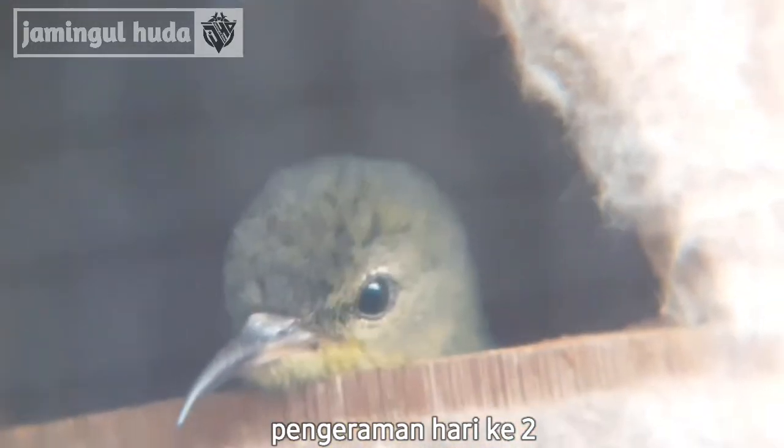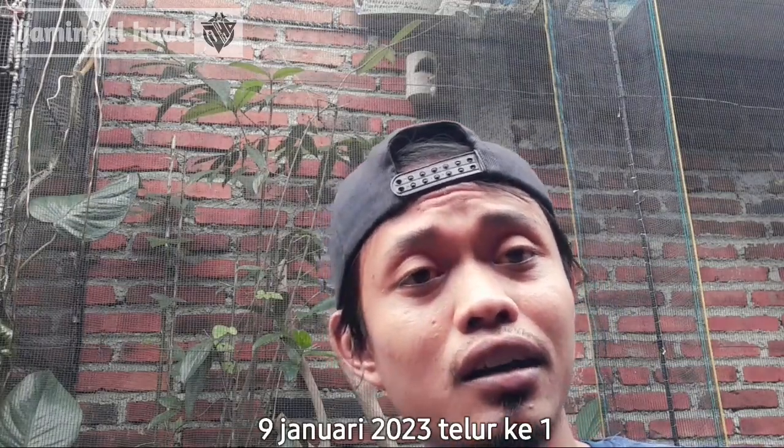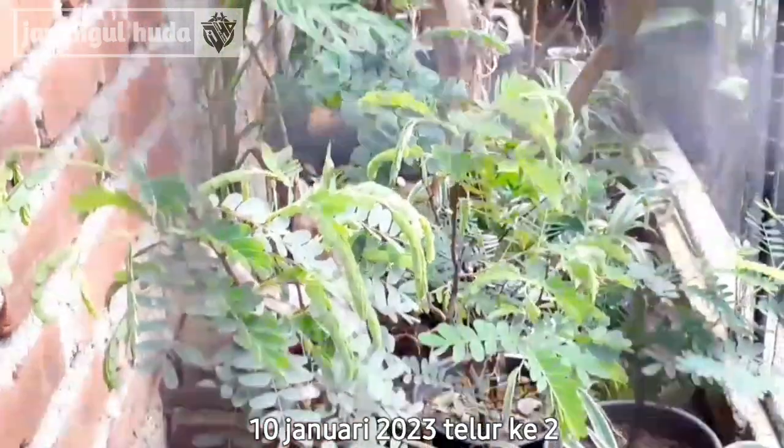Ini si burung betina masih di dalam gelodok ya. Mungkin ini pengeraman hari kedua dari telur pertama ya teman-teman. Kemungkinan di tanggal 9 kemarin itu telur pertama, dan di tanggal 10 bertelur untuk yang kedua. Mungkin ini sudah masuk pengeraman hari kedua teman-teman.